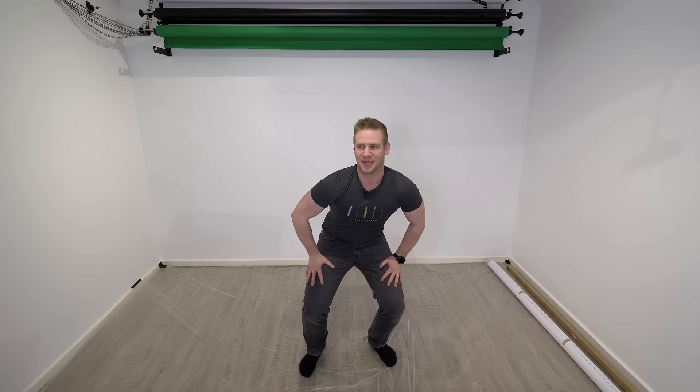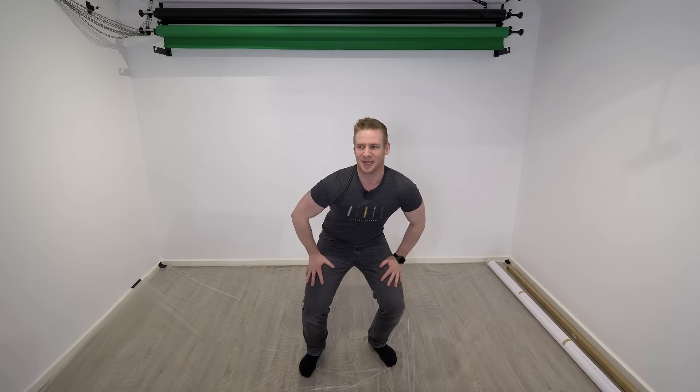Wait, is the foot out? Ow! My quads! I'm incredibly out of shape and dancing is not my thing.